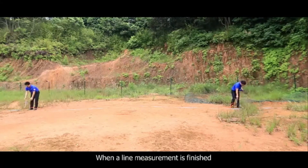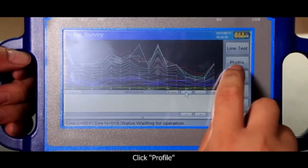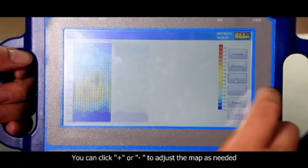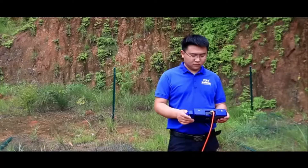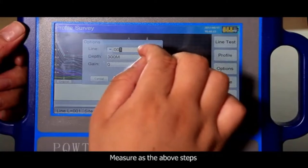When a line measurement is finished, the screen automatically displays the curve chart. Click profile — the instrument automatically draws profile maps. You can click plus or minus to adjust the map as needed. If you need to measure the next line, adjust the line to number 2 and measure as described above.